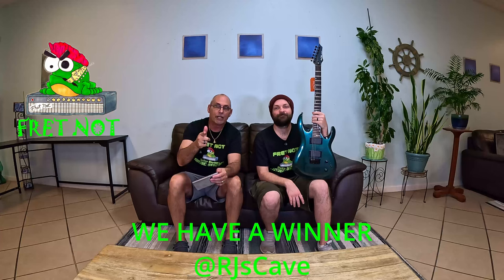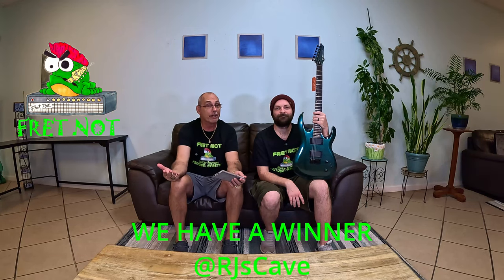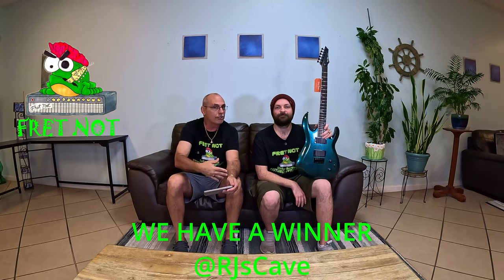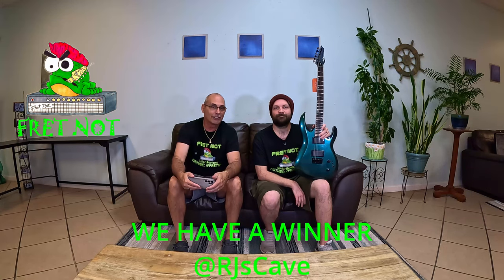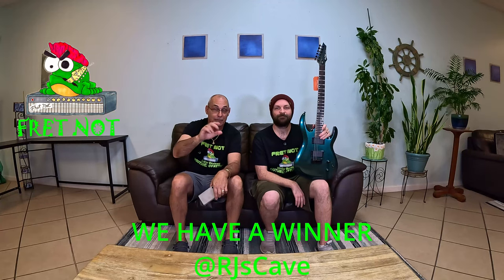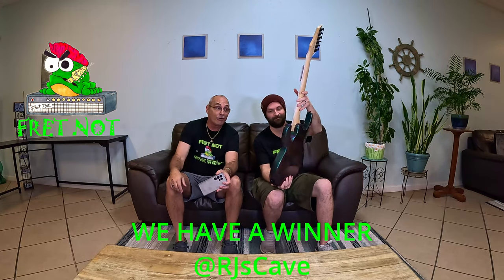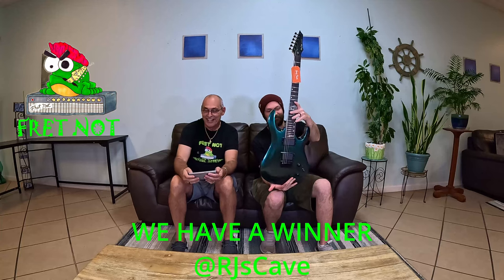We will be contacting you after this video to get your shipping address. It's a Saturday — it's when we give guitars away — so we won't ship it till Monday. We'll ship it out Monday and send you tracking. It won't cost you any money as long as you're in the continental United States. If you're outside the US, I'll pay to get it to customs, but I can't pay the other part — that comes on you. So congratulations — you are the proud new owner of that Harley Benton R446 in the flip-flop color. Sick guitar.